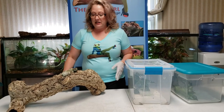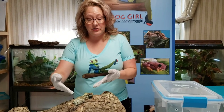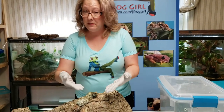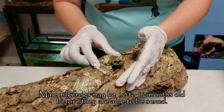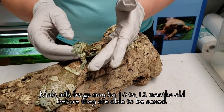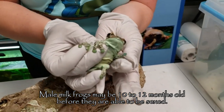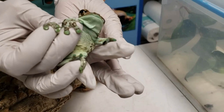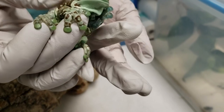When it comes to sexing your milk frogs, they're actually easier than a lot of tree frog species. Like many tree frogs, the females are larger than the males by a pretty significant amount — about an inch, actually. Milk frog males will have nuptial pads during breeding season, but even outside of breeding season you can see that dark, fleshy area behind their thumb — that's one way you can tell.